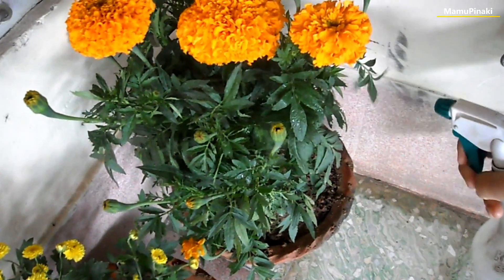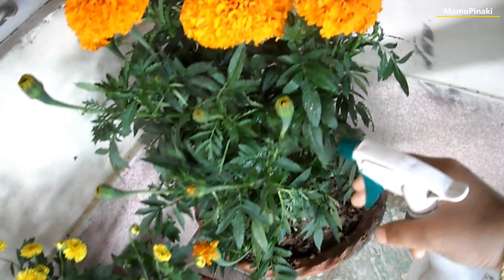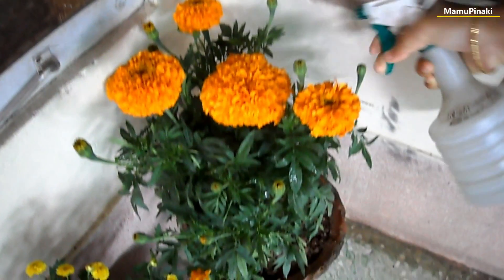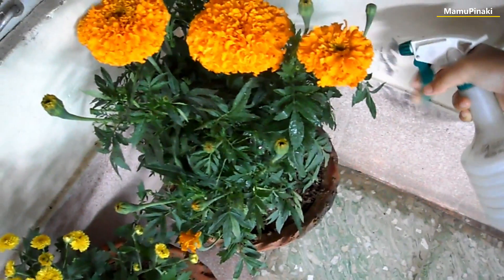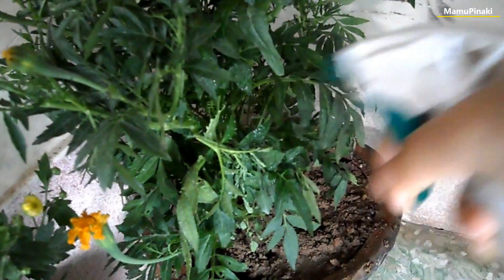This tobacco water is a good natural pesticide and is used to control various insect pests like jassids, aphids, thrips, hoppers, white flies, loopers, and caterpillar pests. Subscribe for more.